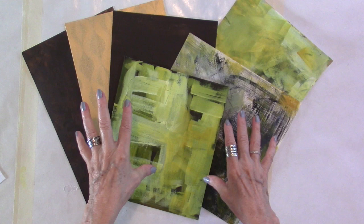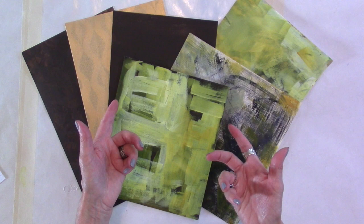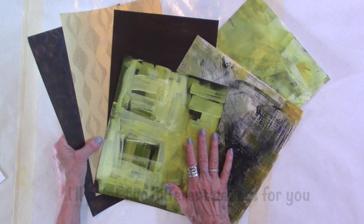Lorraine here, back again to show you something I'm very excited about. It's painting on wallpaper — discontinued wallpaper books that you can get from places like Benjamin Moore, Sherwin-Williams. They'd be so happy to give them to you because if you don't take them, they put them in the garbage. So I'm just going to show you a little bit of what I did with these papers, then I'm going to paint a paper for you, and then we're going to make a collage together.